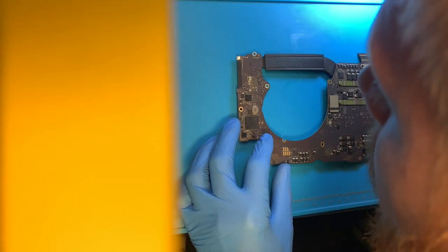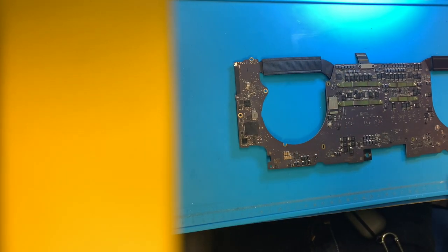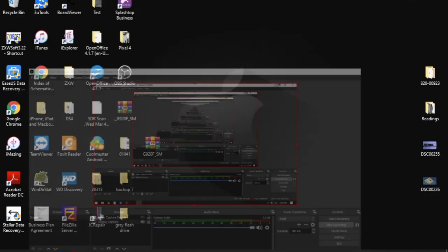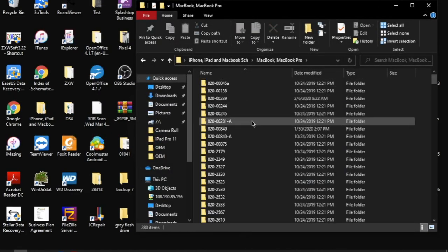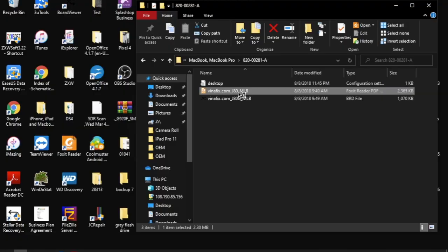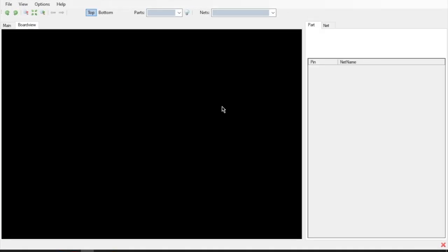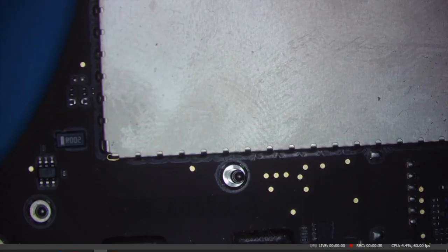We're going to go ahead and do a visual inspection underneath the microscope and see if we can find anything. We'll pull up the schematics — this is a 00928, so I'm not sure if that's been released yet. We'll use the 281 as it's very similar, so hopefully those components will still be there. Now let's go back to the microscope camera now that we've got the schematics open.